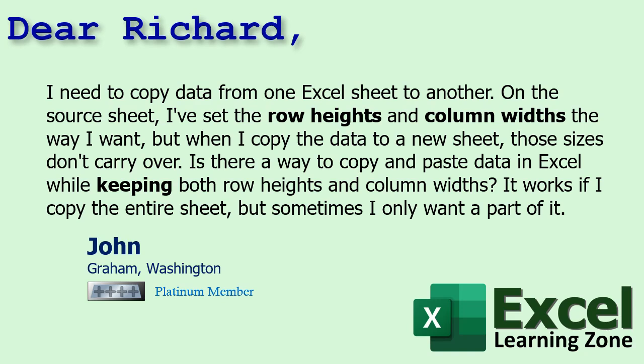Today's question comes from John in Graham, Washington, one of my Platinum members. John says: I need to copy data from one Excel sheet to another. On the source sheet, I've set the row heights and the column widths the way I want, but when I copy the data to a new sheet, those sizes don't carry over. Is there a way to copy and paste data in Excel while keeping both the row heights and column widths? It works if I copy the entire sheet, but sometimes I only want part of it.